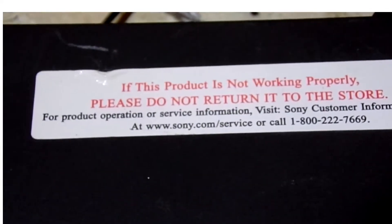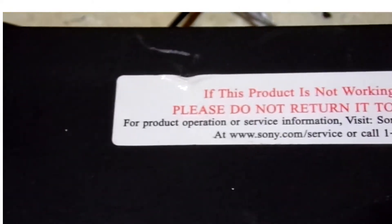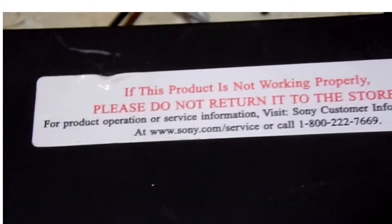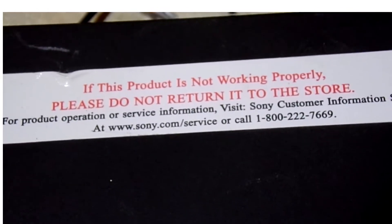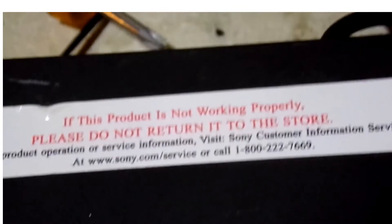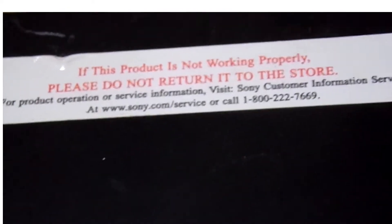There's a sticker on here: 'If this product is not working properly, please do not return it to the store.' It says for product operation or service information, visit Sony customer information service at www.sony.com/service or call 1-800-222-7669.